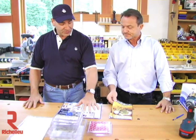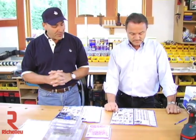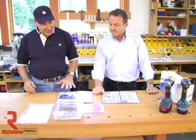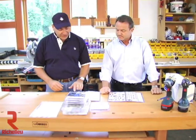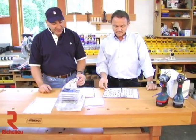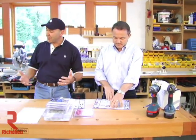We open up the front page and feature all of our people here because that's the most important point. After that we've got all our new products on the next page, so you get a quick overview of everything. Then as we turn the page we're going to jump right into FastCap.